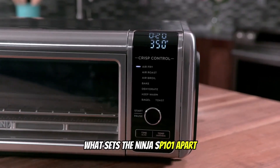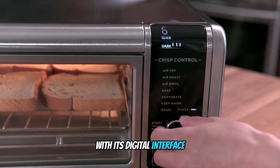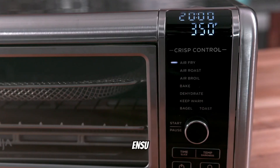What sets the Ninja SP101 apart is its remarkable precision. With its digital interface, you have complete control over time, temperature, and cooking modes, ensuring every dish turns out just the way you desire.